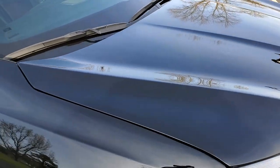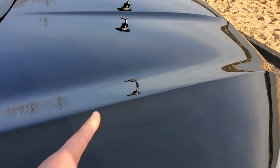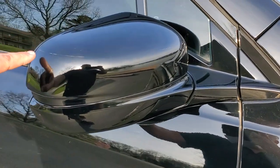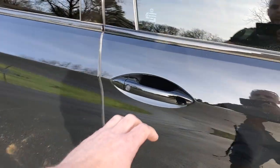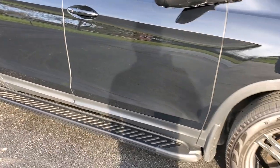I had the whole entire front of the truck clear bra'd the day I bought it — the whole hood wrap all the way across so there are no edges halfway down the truck. I had the whole entire fenders wrapped and the mirrors wrapped. You can kind of see where they have to piece it together when it's really contoured. I also had them wrap the door pockets to protect from fingers and stuff, and those can be replaced every now and then.